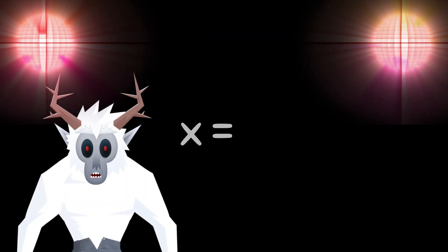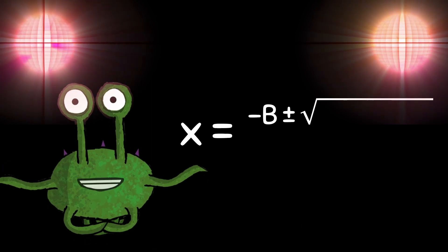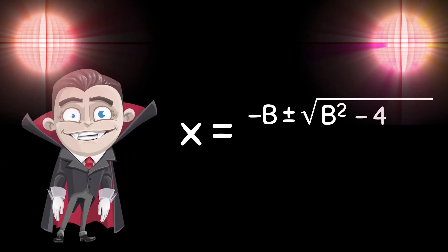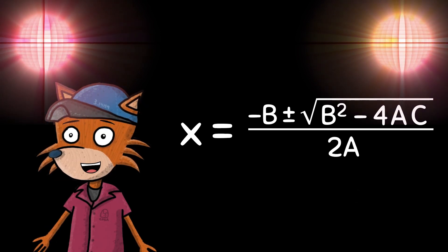If you want to solve for x, start with negative b. Plus or minus the square root of the quantity. b squared minus 4 times a times c. Then divide the whole thing by 2a. It's that easy.